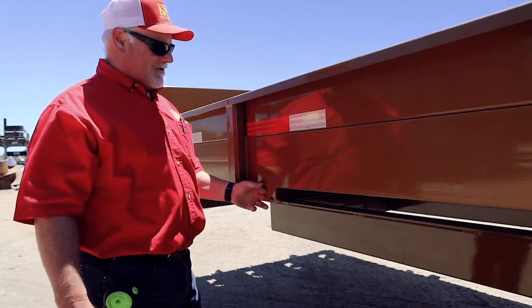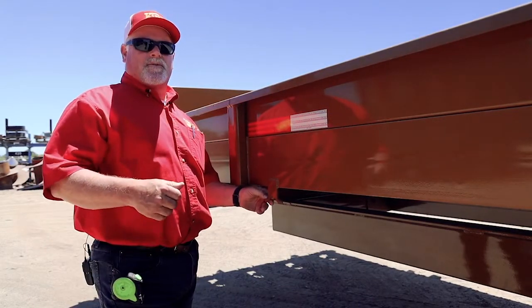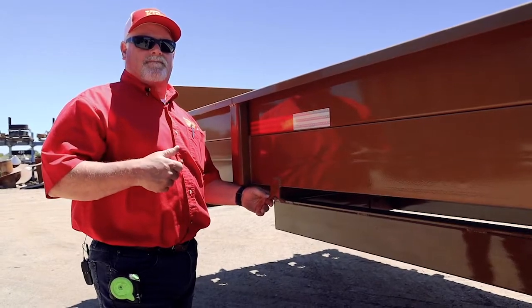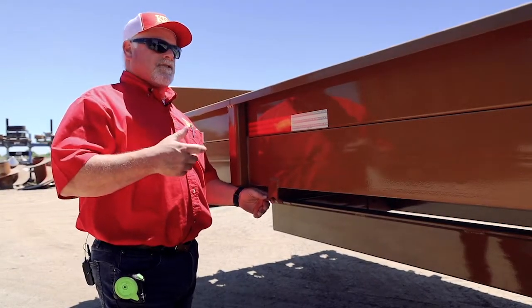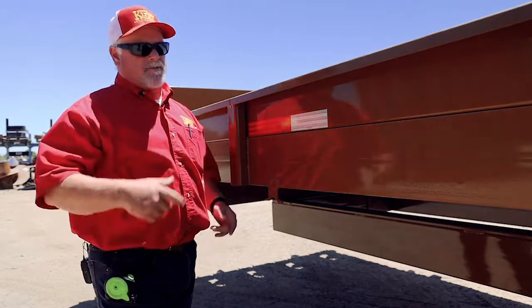The Kirby bale feeder is also equipped with twine hooks. After you cut your twines, a lot of times it's hard to pull the twine off the bale, so you can gather them together, dally it around, then go feed and it'll pull it off by itself.